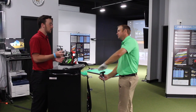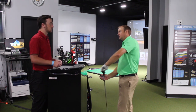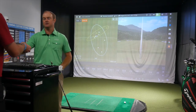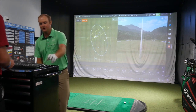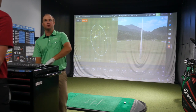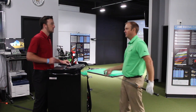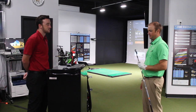After hitting the new one a few times, you definitely notice more differences looking down at address than anything. Honestly, off the club face they feel very similar. They both have that little clicky sound. They are forged, but it's not like a true MB forged feel off the face — they definitely feel solid. That's probably due to the hollow body construction and the speed foam, which definitely helps a little bit there.